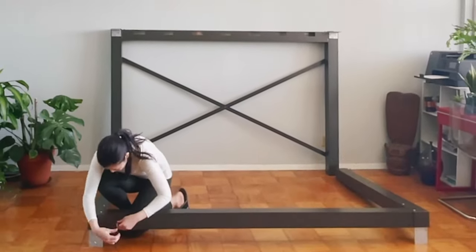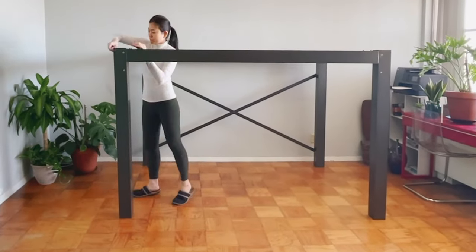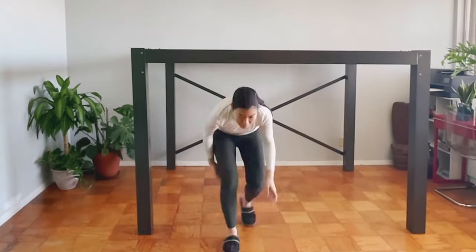It was pretty straightforward to put the frame together while watching the how-to video, but you'll definitely need someone to help you. It looks like I'm doing everything alone here, but that's just video editing magic.